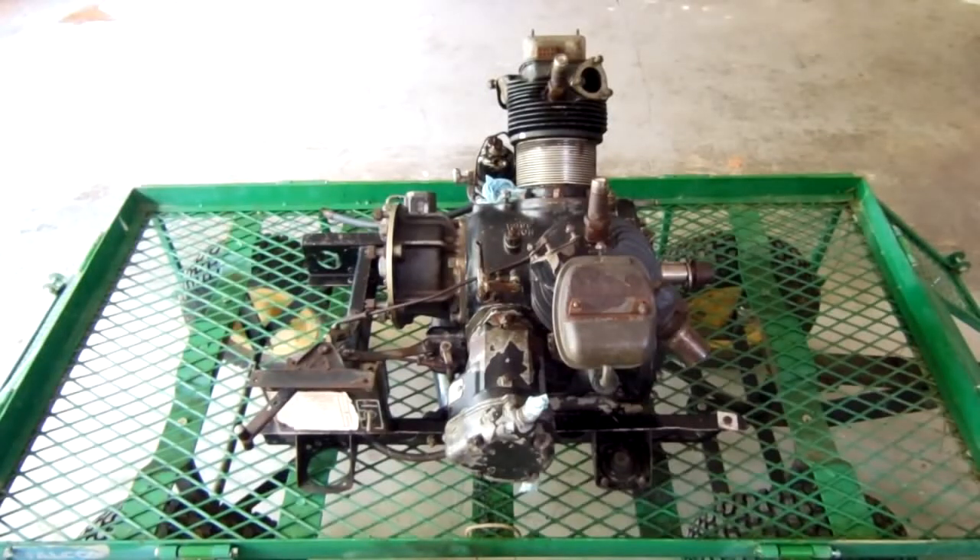Hello friends, Trevor McIntyre here. Today we're back out with the FarmFresh B29 APU, and if you saw my previous walk-around video about this engine, then you'll probably notice that it looks a lot different now.